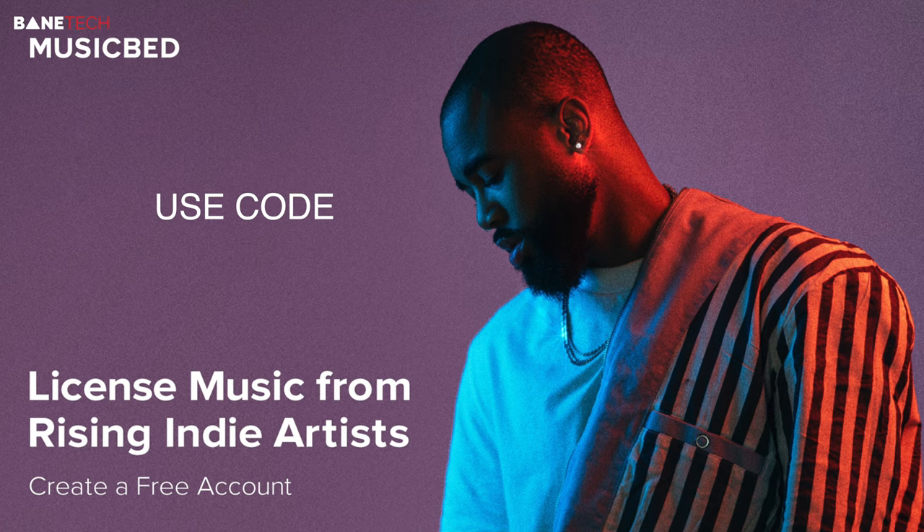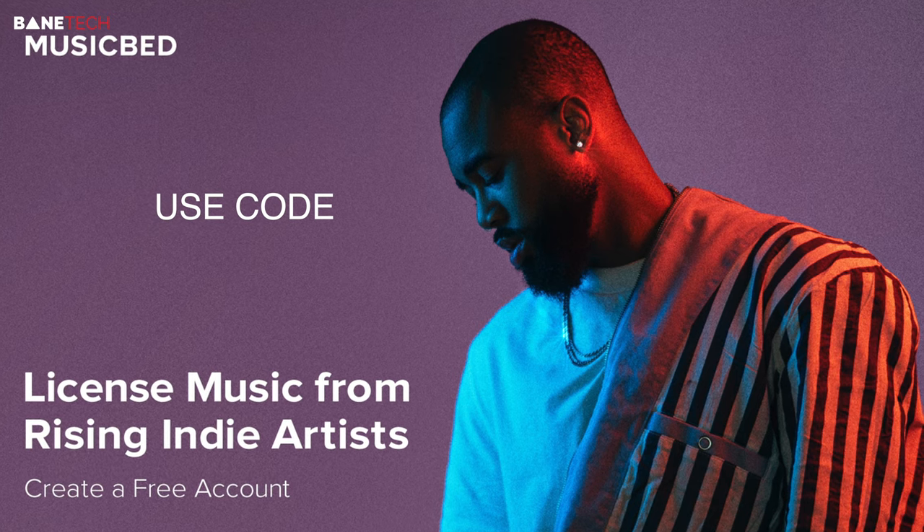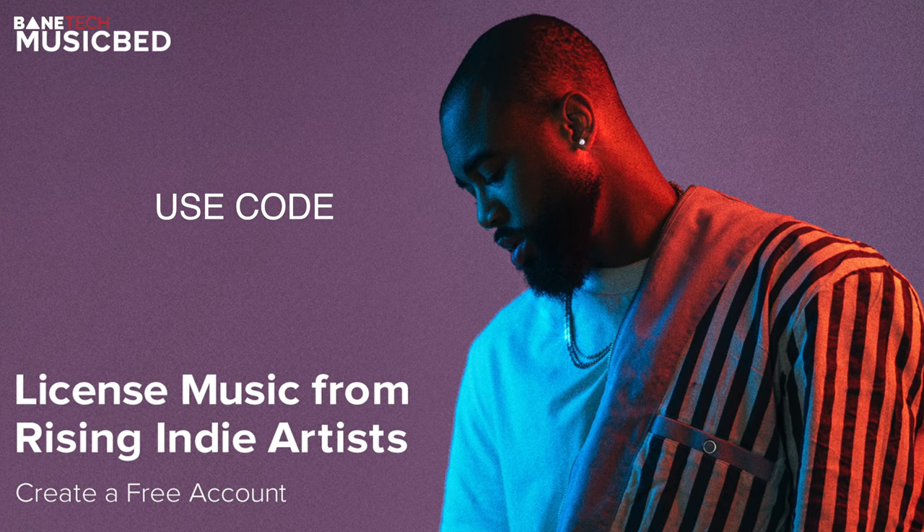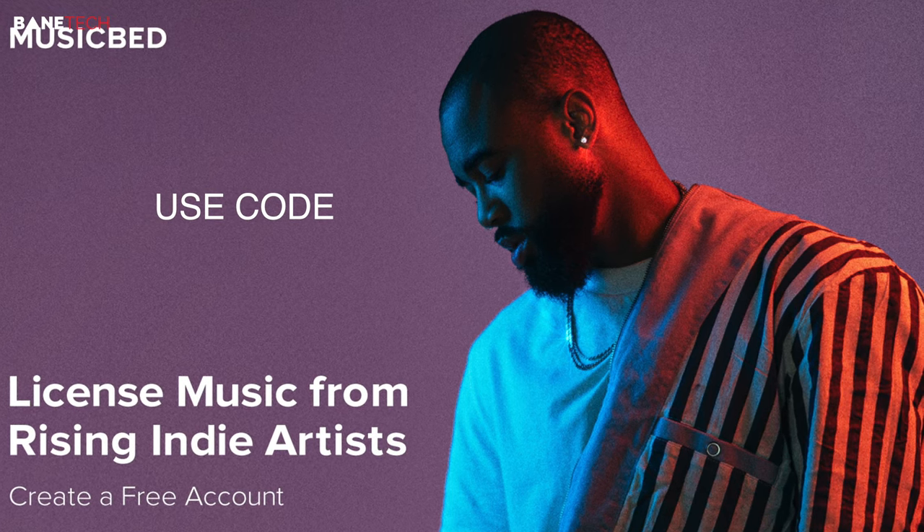In my opinion, they have one of the best libraries that you could choose from, and you can sign up for a free account today. So if you are interested in picking out some great music for your videos, there's a link down below in the video description.